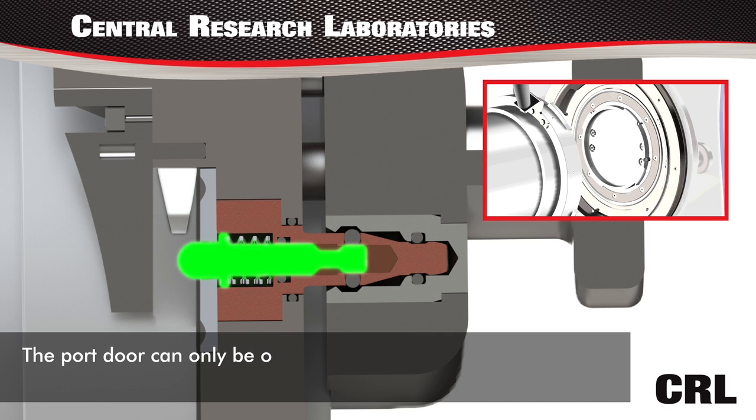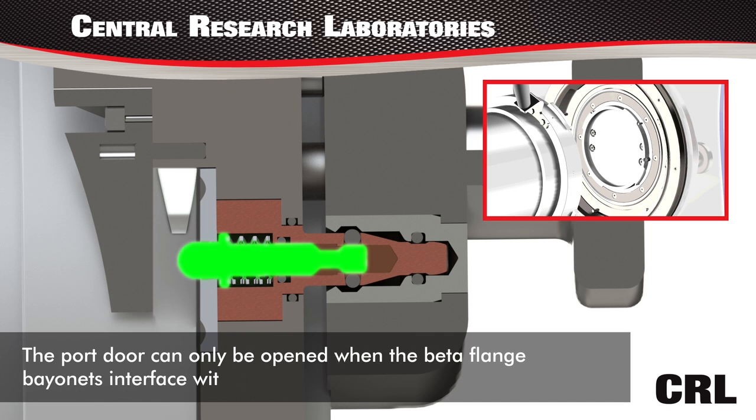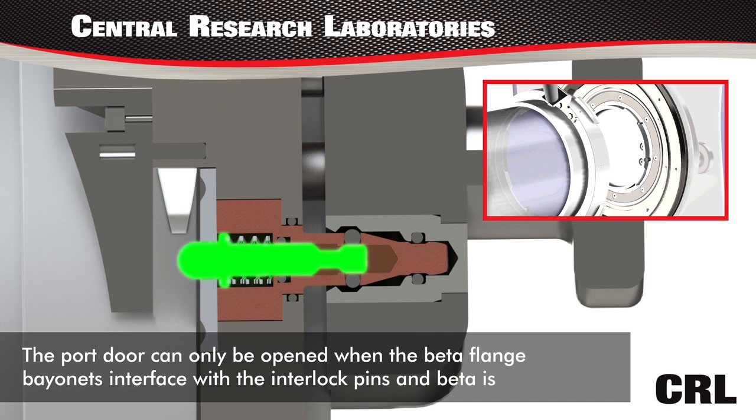The port door can only be opened when the beta flange bayonets interface with the interlock pins, and then the beta is fully docked.